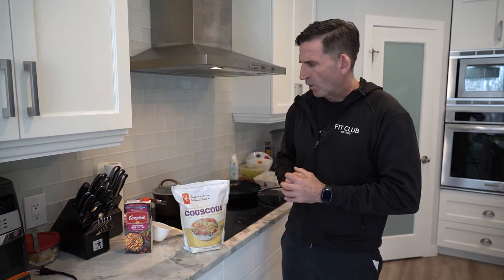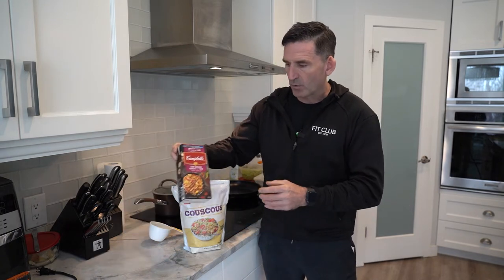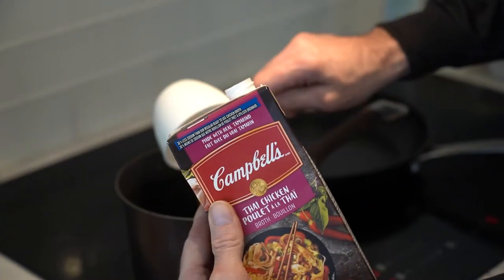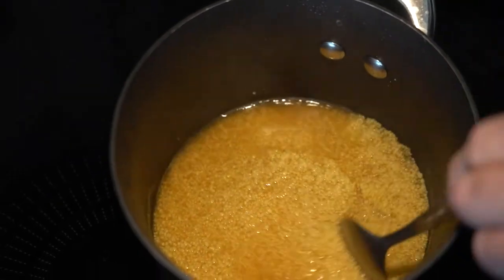That's when you have to throw in some extra stuff. So what I like to do instead of boiling some water, I like to throw in some Thai chicken broth. It just gives it some nice flavor — a good base to help with the flavor of it.